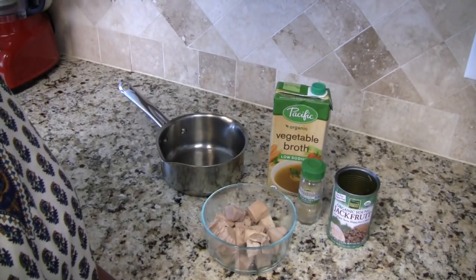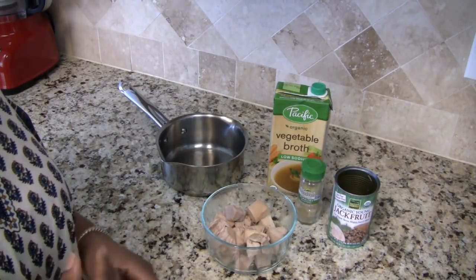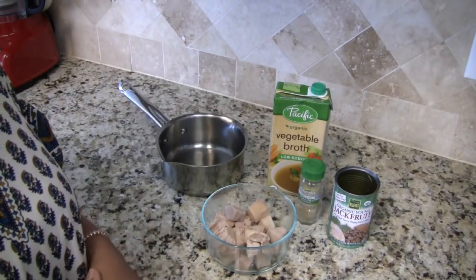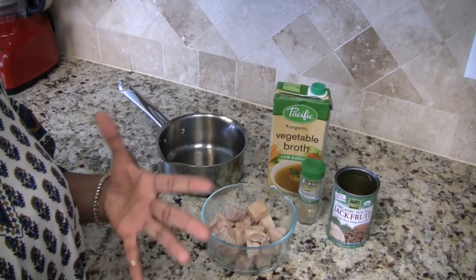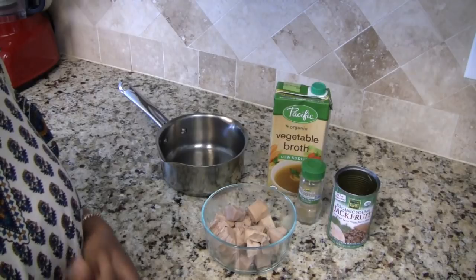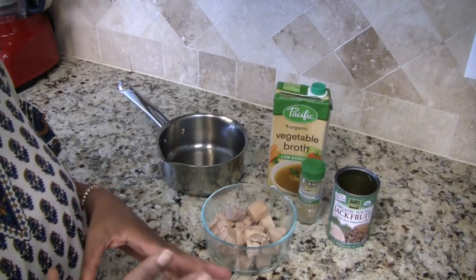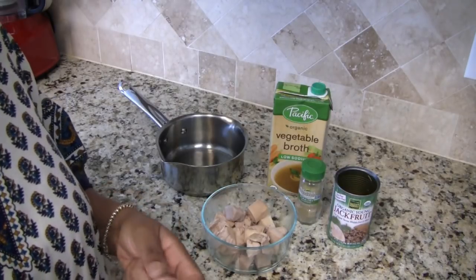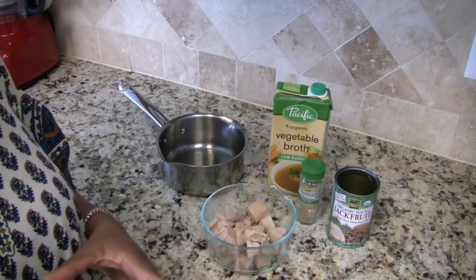Hi everyone, I'm Jamila and welcome to my kitchen. In today's video I am going to be showing you my first try at making quote-unquote chicken salad from jackfruit. I've done a lot of reading about it — it seems to be the big thing in the food world these days to replicate meat with jackfruit. I used to eat a lot of chicken salad before I was vegan. I don't miss eating the meat itself, but sometimes I do miss the taste, so I'm going to go ahead and try this recipe.